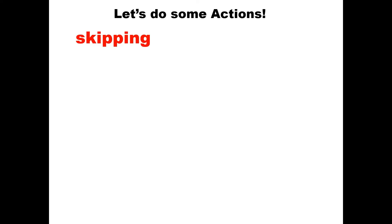Skipping — Anubha ma'am wants you to skip! Very good. Now hopping — Anubha ma'am wants you to hop three times. Very good! Jumping — Anubha ma'am wants you to jump eight times.